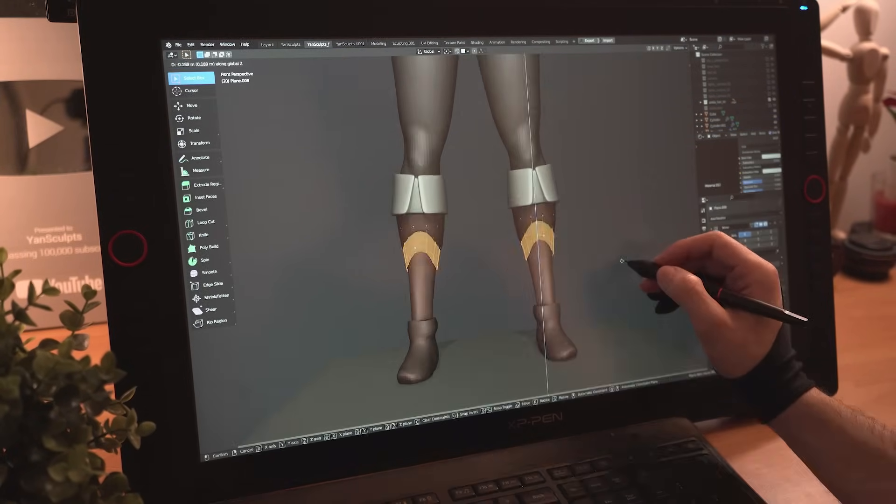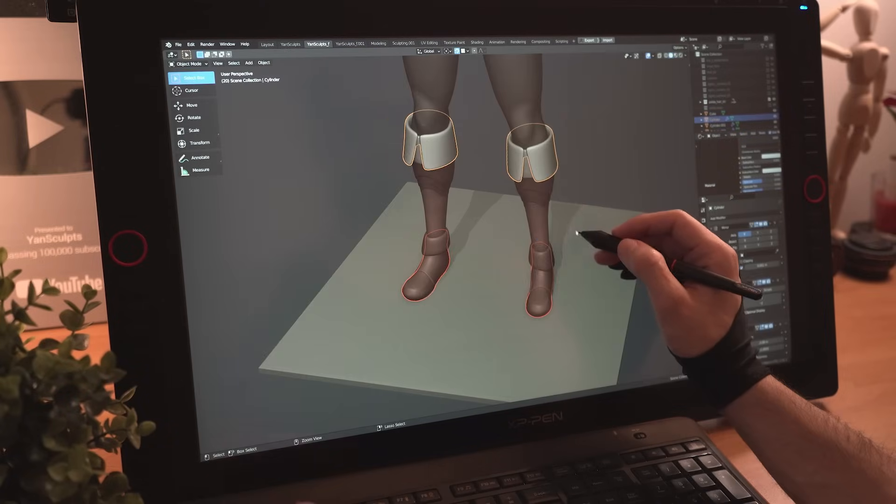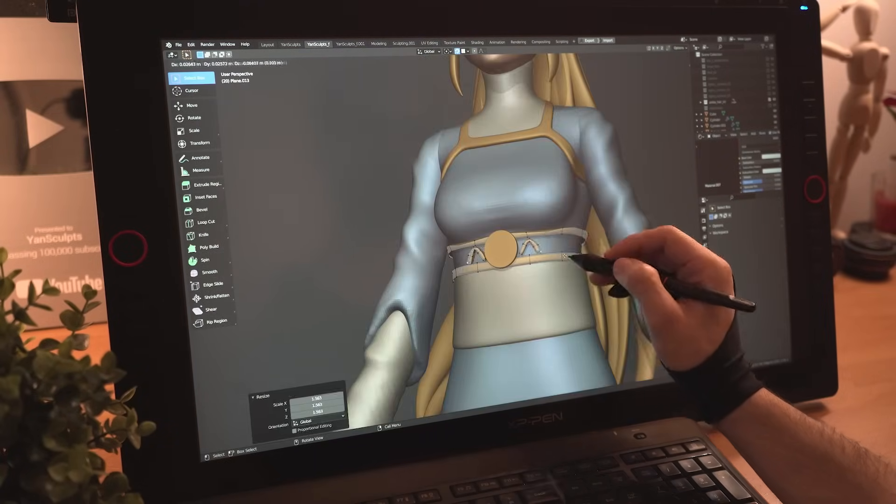Putting her hair aside for now, it's time to finish her outfit. I'll use basic modeling techniques similar to what we've seen so far. I'll finish sculpting the boots, continue working on her shirt, keeping shapes simple but still representing her outfit.